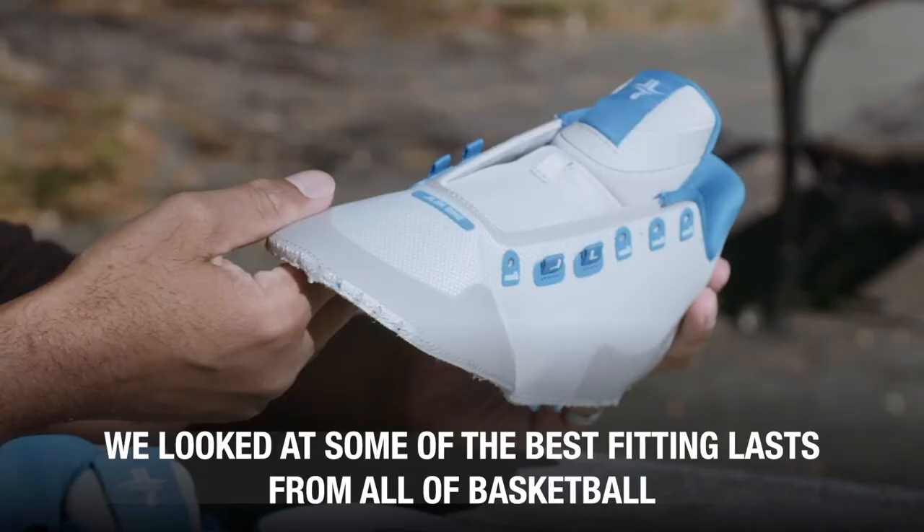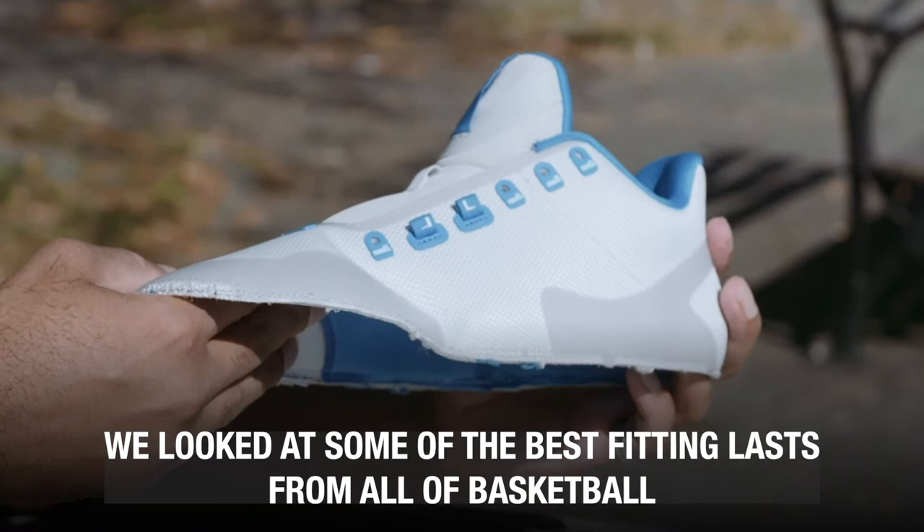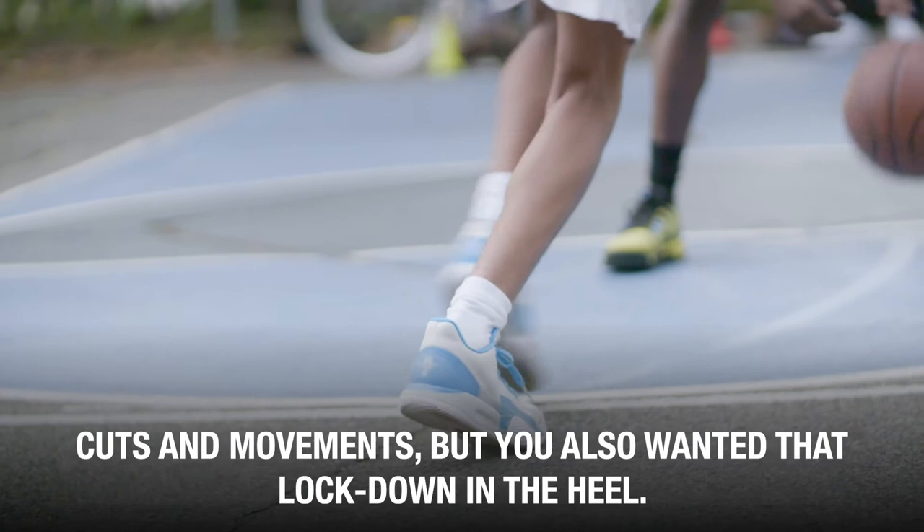We looked at some of the best fitting lasts from all of basketball. We noticed that you wanted a slightly wider forefoot in order to make those sharper cuts and movements, but you also wanted that locked down in the heel. So when you leap, when you move, the shoe moves with you.